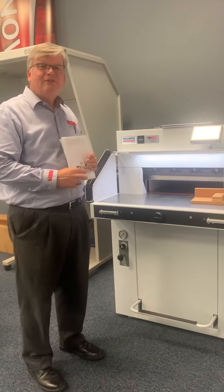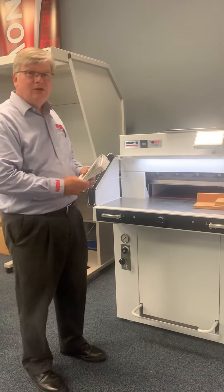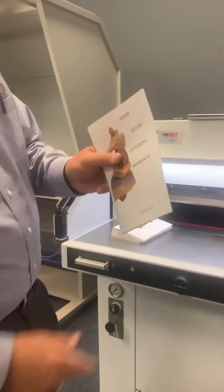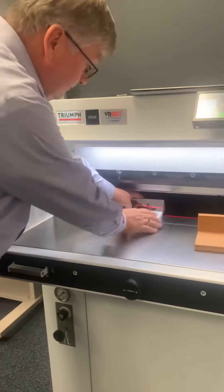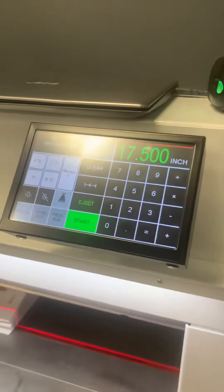Now I'd like to show you on the 5560 Triumph Cutter, the hydraulic capabilities that are perfect for making your booklet perfect face trimmed. Right now, this needs to be trimmed about an eighth of an inch, so we bring our cutter in to where that needs to be, and that's eight and a half by eleven.